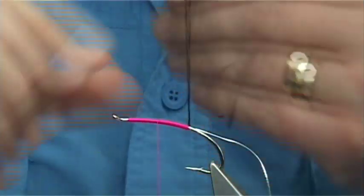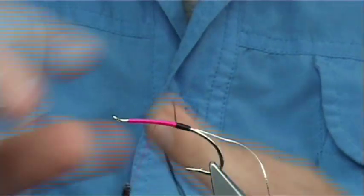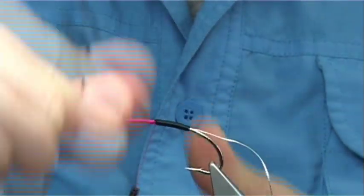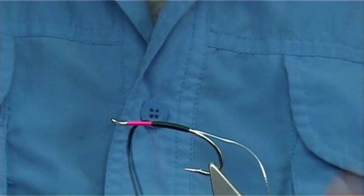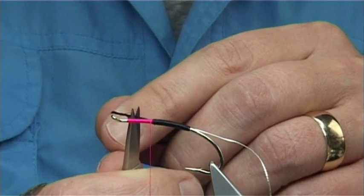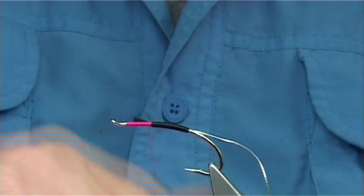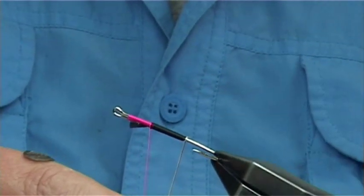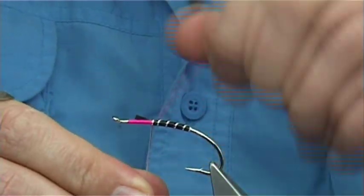I'm pulling the floss through my fingers just to slightly open it, then come up and form a nice shape. Slightly overlapping your last turn just so that it builds up. Now make sure you wax your thread again at this point, especially when you're tying the rib. I like the first turn of the rib to be onto the bare hook - the reason I do this is to stop the floss sliding around the bend. Nice and tight, then bring it up. You're looking at 4 to 5 turns on that area. Come underneath and catch it.